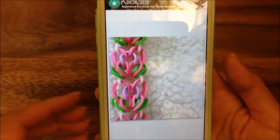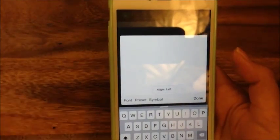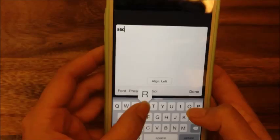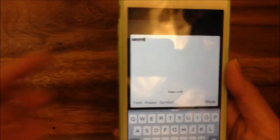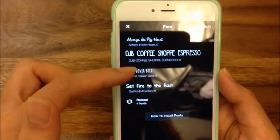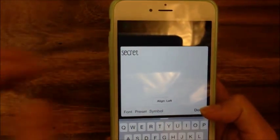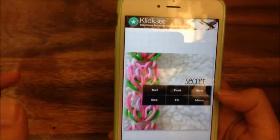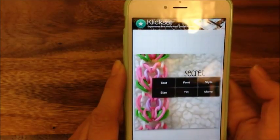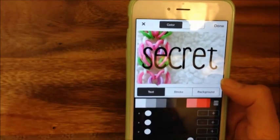So that's my image with the square crop. Now I want to add text with gradient rainbow colors, which is very popular among Rainbow Loomers on Instagram. I'm going to type the name of my bracelet, which is Secret Garden. I'll do 'secret' in one text and one font. I already have a font loaded called DJB Coffee Shop Espresso — I loaded that from dafont.com — so I'm going to choose that one and get this font. Then I'm going to choose the style and I want it to be this rainbow gradient, which is super popular on Instagram.